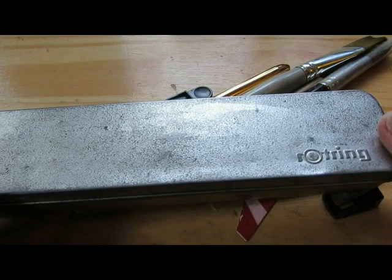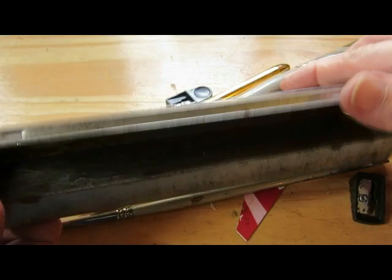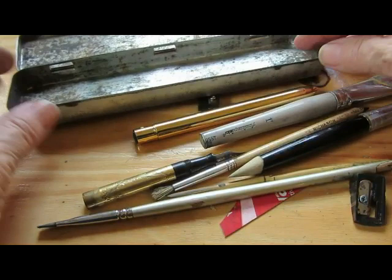This is pretty much what I carry with me every day in my purse. This is an old metal Rotring pencil box, which probably weighs more than some of the plastic ones, but it actually is sturdy and nice, and I use it all the time.